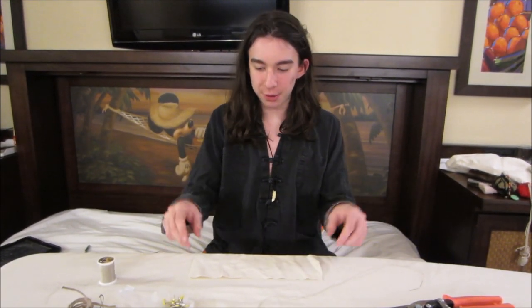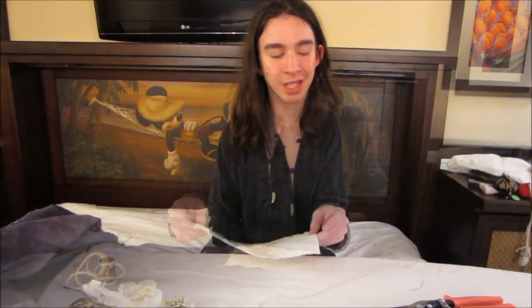Hello and welcome to another episode of Make It! This episode I'm going to be showing you how I make a little tiny pouch to hold whatever you want — money, crystals, severed heads of your victims, whatever it is, it doesn't matter.